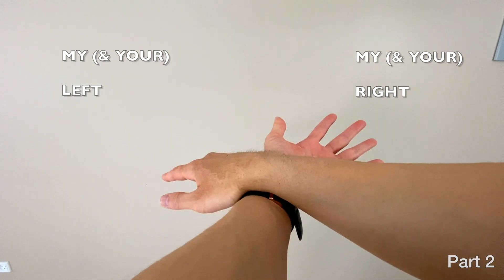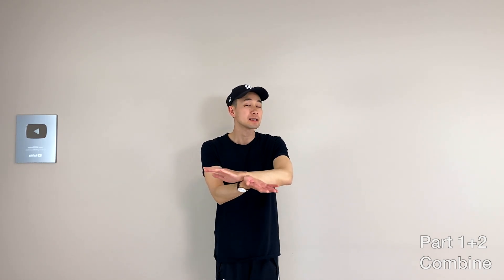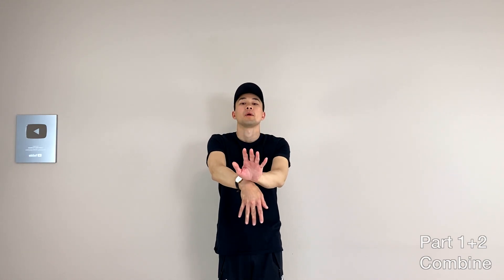Once you've practiced part one and part two a million times, it's time to combine them. Start with right on top, left on the bottom, right palm facing down, left palm facing up. Do it in steps if you need to: open, rotate, down, then part two — whoop, whoop, whoop, whoop, whoop — and then repeat.